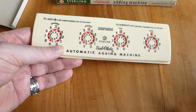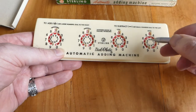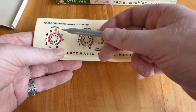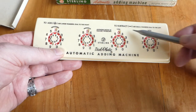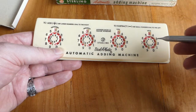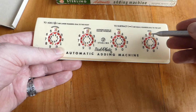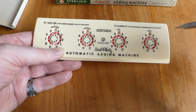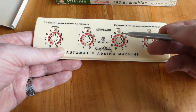It's a fairly standard dial machine. You have a register of four digits, shown in little windows above the dials. And if you dial in a number, say 5, that gets added to the register. Of course it has an automatic carry.